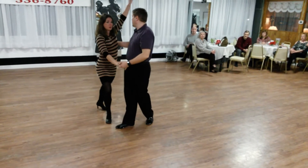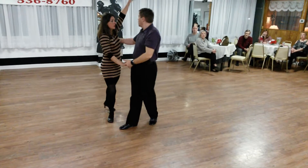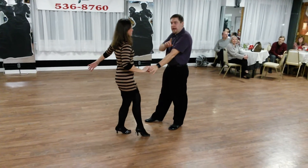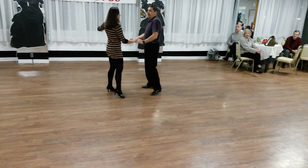So we bring the lady in — quick, quick, center out; quick, quick, bring her in; quick, quick, center out; quick, quick. We give the lady a strong reverse turn, guiding her up the line: side, cross, side, and sway.